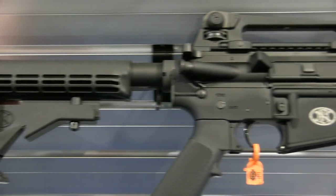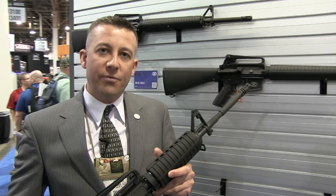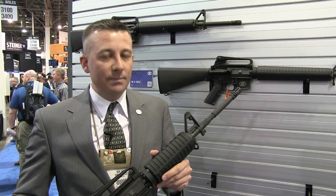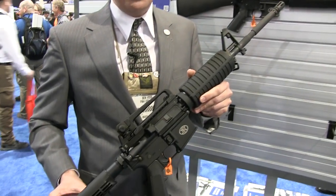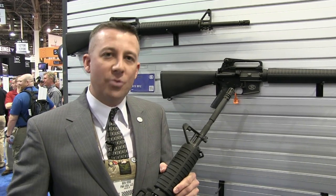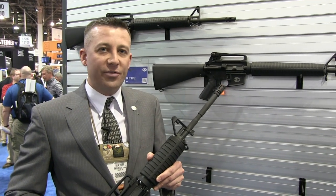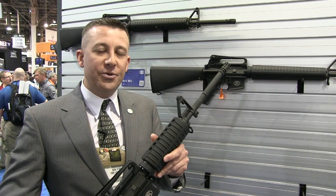The FN15 is a faithful copy of the tried and true AR-15 style platform. For 40 years, the AR-style platform has delivered reliable, accurate, and sustainable performance to military, law enforcement, and civilian shooters in the United States. FNH USA has used our 20 years plus of experience making M16s and now M4s for the U.S. military to produce a commercial rifle available to civilian shooters.